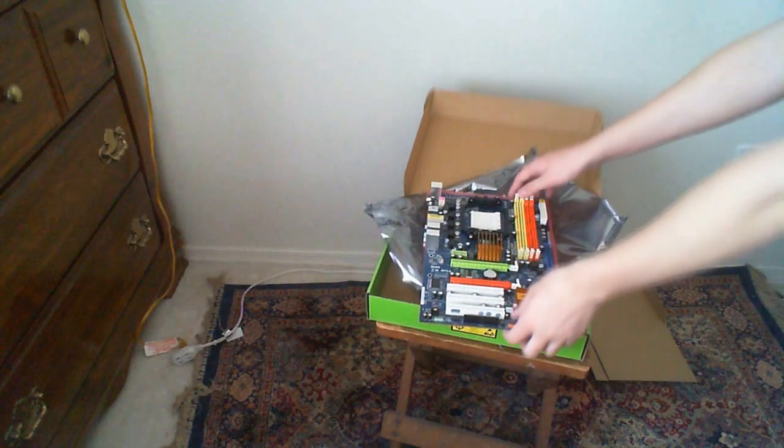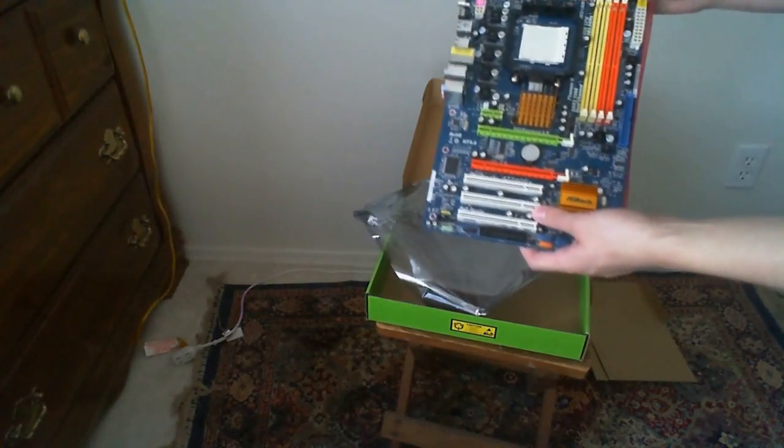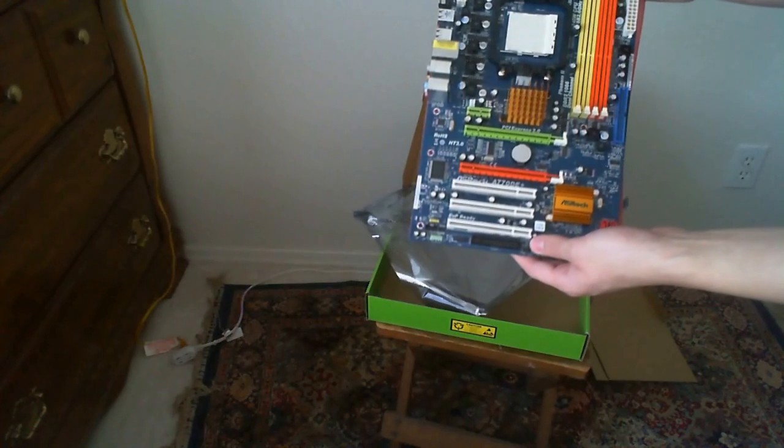Looks pretty good. This is for an AMD chipset, and I got a quad-core AMD Phenom II with it, and there will be another video up showing you that.